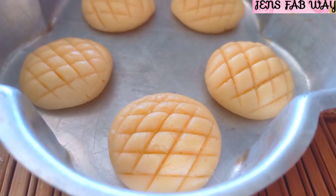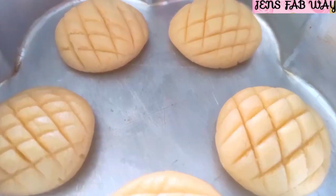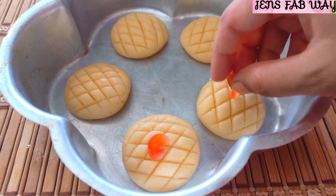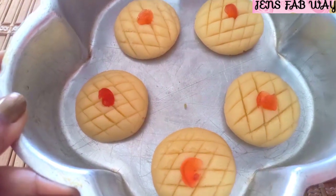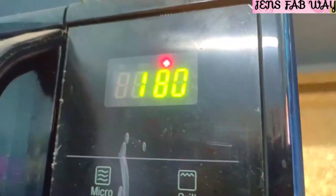Let's bake the cookies in the oven. You can put the cookies in the oven. Press the conversion button and set it to 180 degrees Celsius. Press the start button.